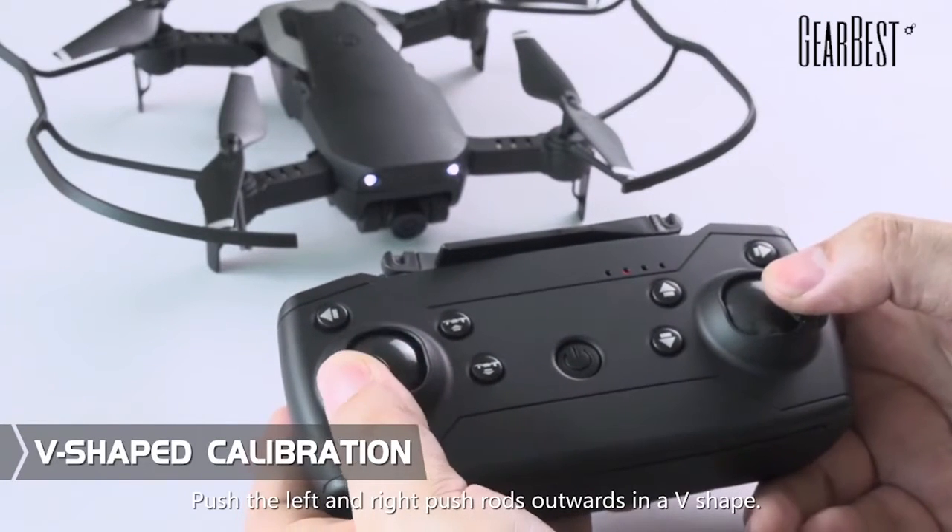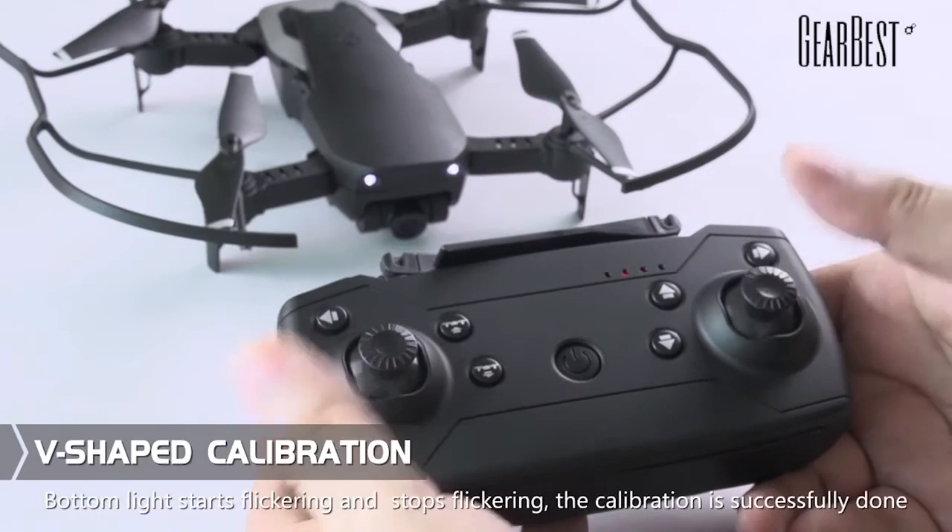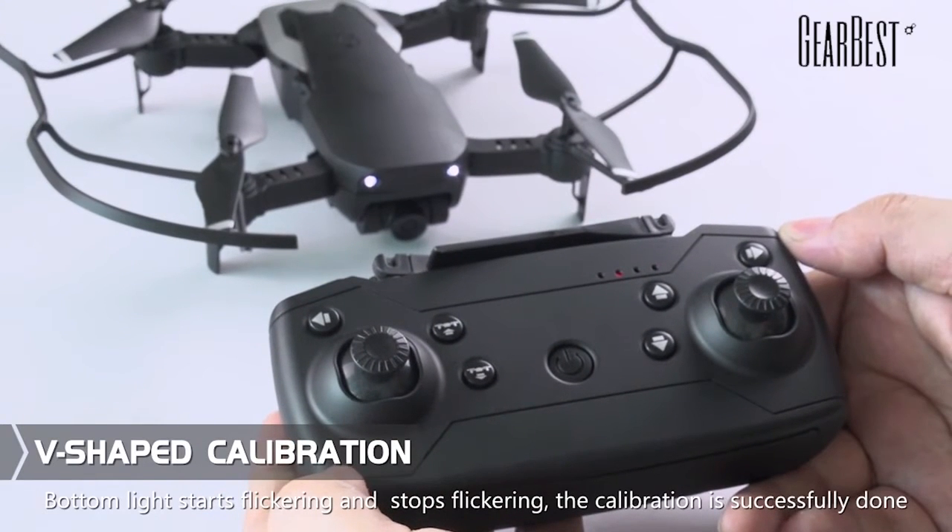V-shaped calibration: push the left and right joysticks upwards in a V-shape. After the small indicator light starts flickering and then stops flickering, the calibration is successfully done.